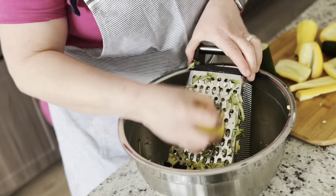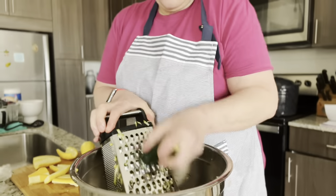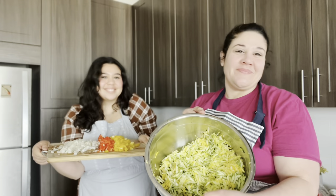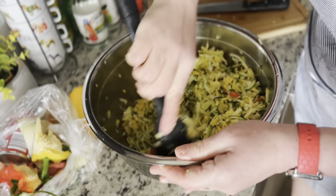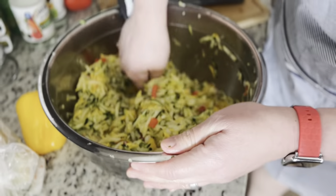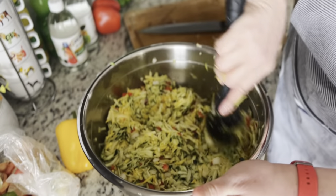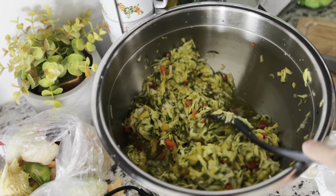I started cutting up the things for the zucchini relish — we have some yellow peppers, red peppers, yellow summer squash, and zucchini. It turns into this beautiful mixture that my mom is mixing around. What she did was put salt in there so that all the moisture and water can seep out of the zucchini relish — as she keeps mixing, you can see all that water coming out.